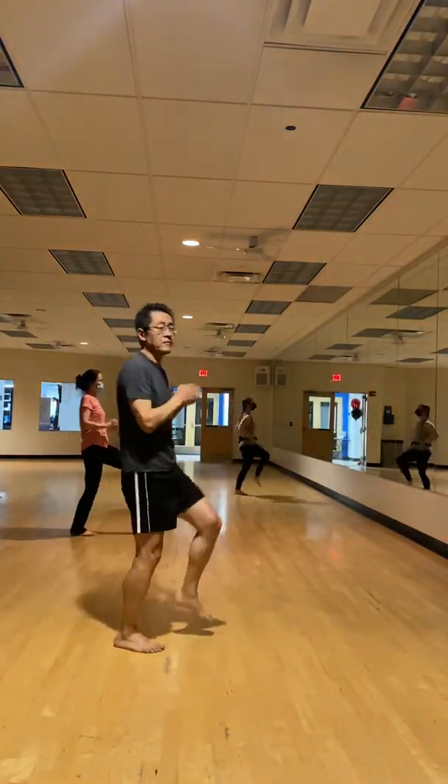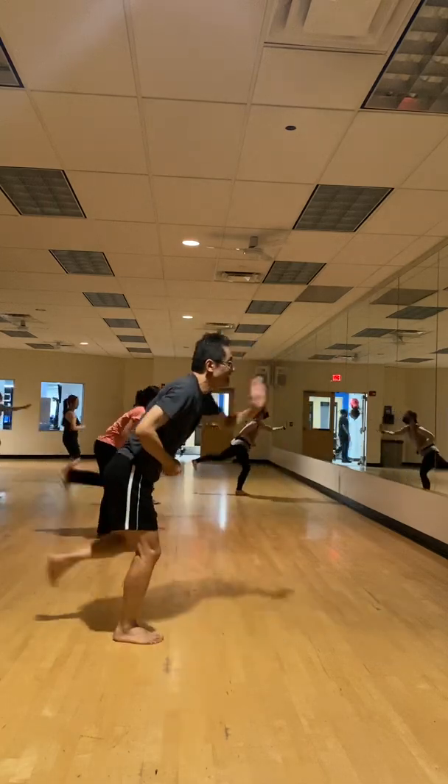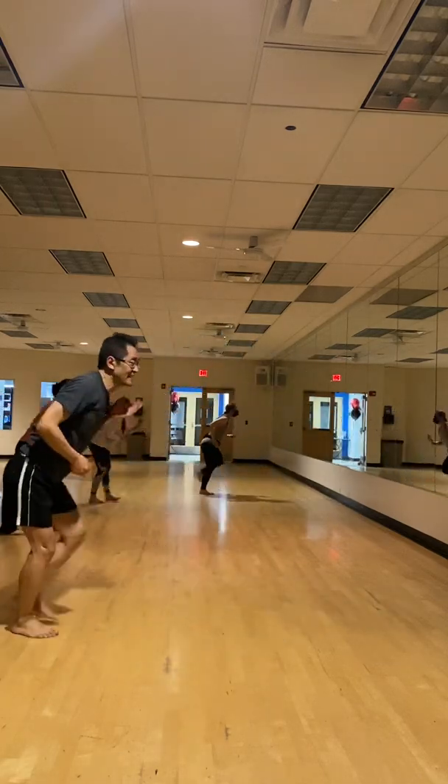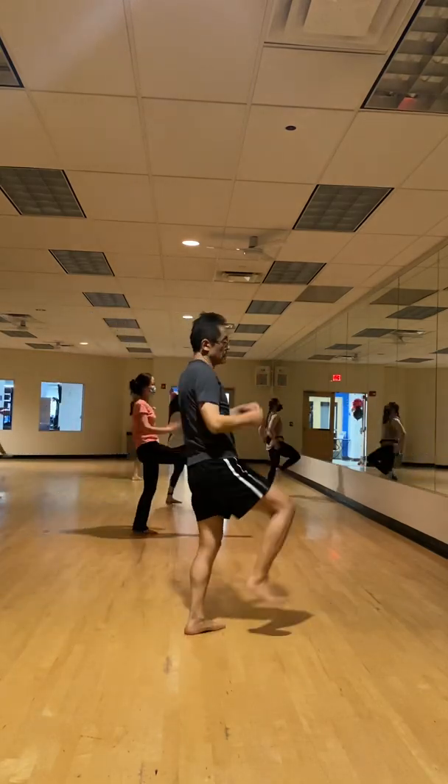Kick front. There you go. So somebody else can point besides me about the left. Front there. Boom. Cut. Cut. Ease it back.